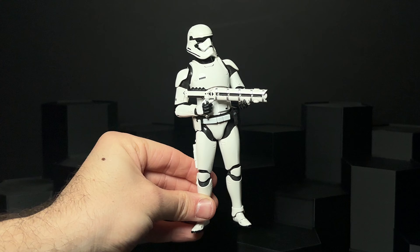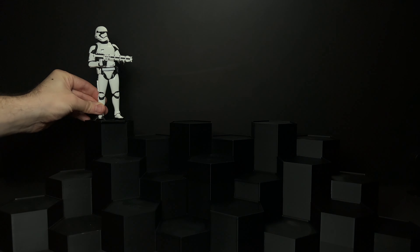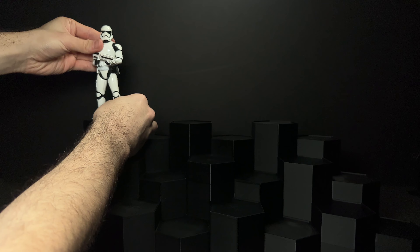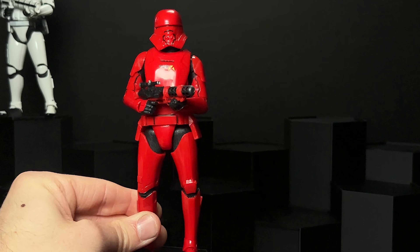Let's start with the First Order Trooper — this is actually the SH Figuarts. The Black Series First Order Trooper is notorious for being terribly articulated, really hard to stand, and you can't even get its elbows bent. This one doesn't come with the First Order gun. Next we have the Black Series Sith Jet Trooper, which has some nice pops of yellow on the front and back, and the articulation is improved upon from the original Force Awakens troopers.